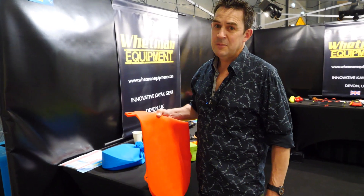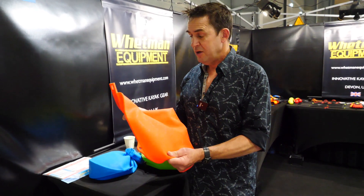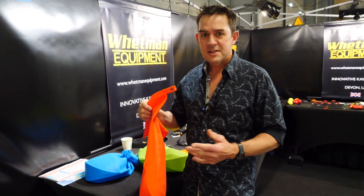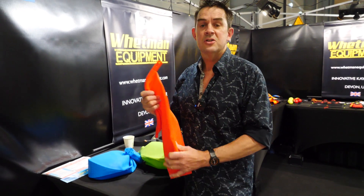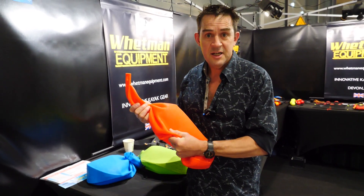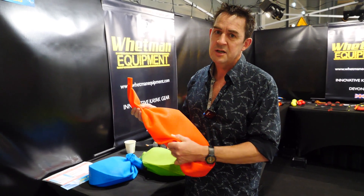Hello, this is Steve from Wetman Equipment. I've got here our brand new HydroSeal 250 dry bag. What's new about this is the material — it's a super sustainable material. There's no microplastics in it at all, no fossil fuels used in it.